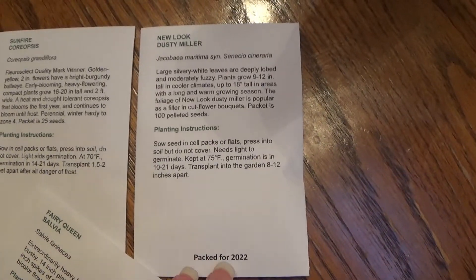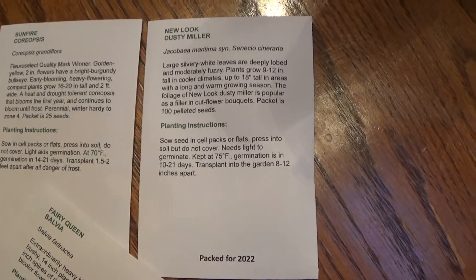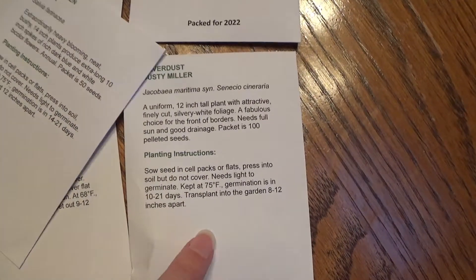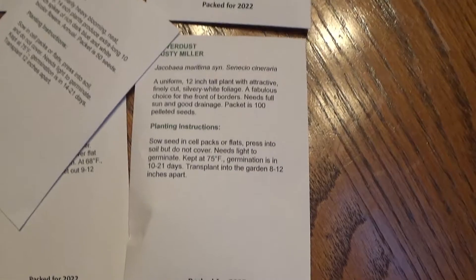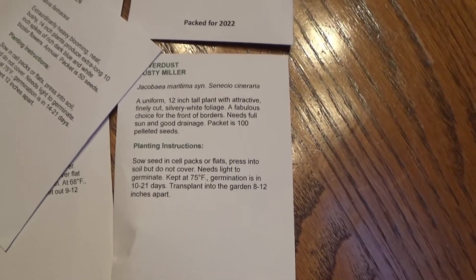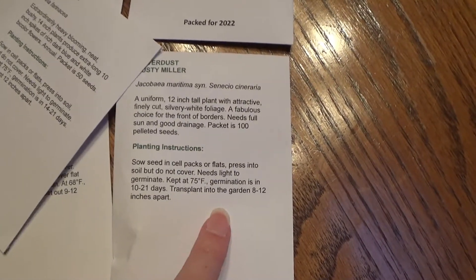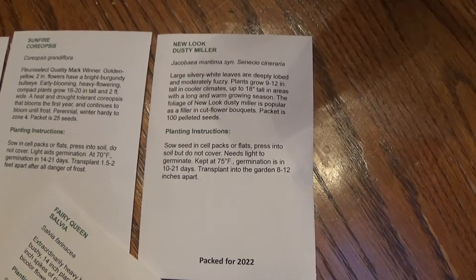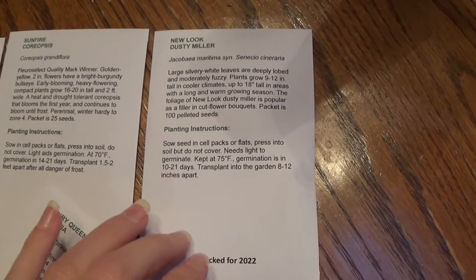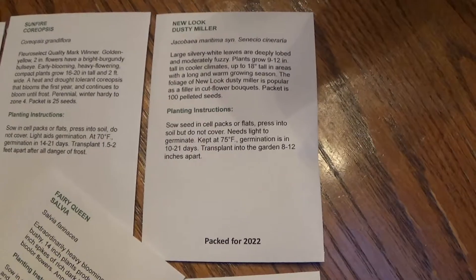I went back and got more Dusty Miller — this is the New Look variety — and I also got the Silver Dust. I really like the scalloped leaves of the Silver Dust, while the New Look had more of a rounded type leaf. I liked both of them so I went ahead and got more of these.